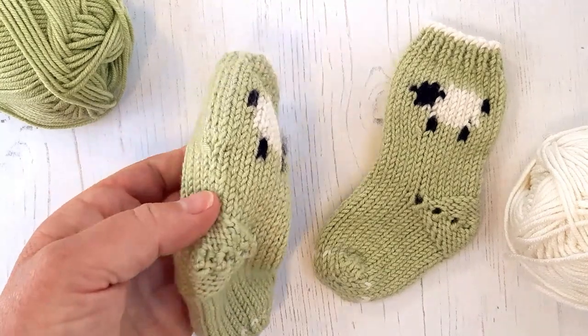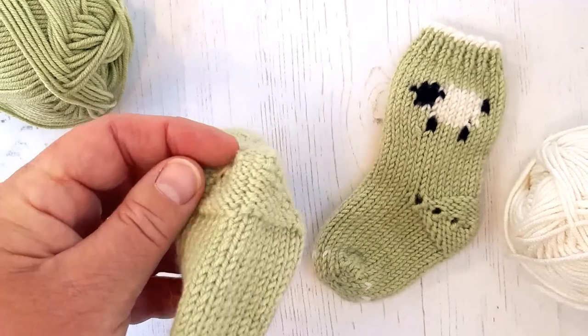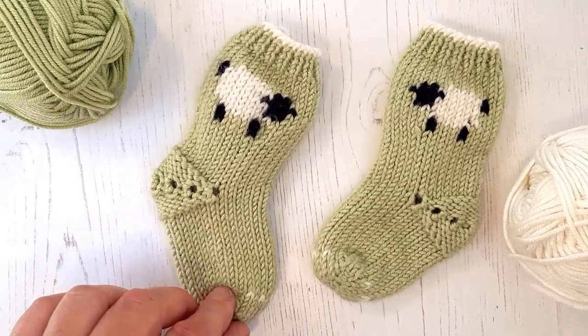If you knit it flat and seamed, the seam runs down the back and under the foot. Under the foot is fine for babies that aren't walking, so it's perfectly fine for these little socks.